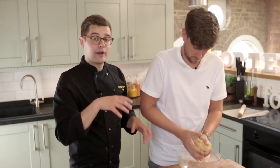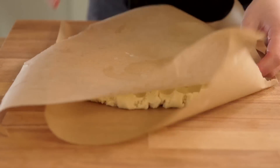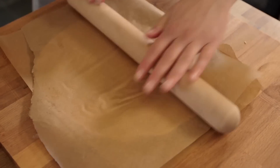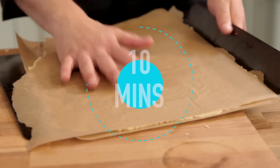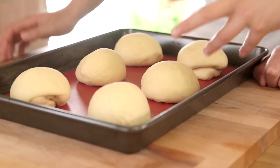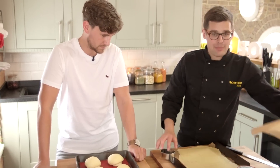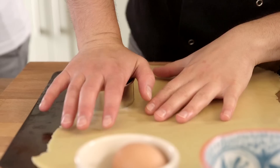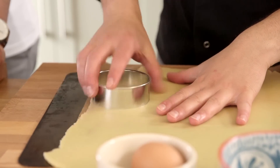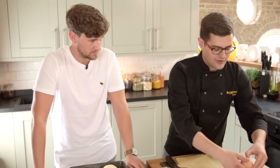Get your hands in there and bring it all together. You're looking for something you can roll out between two sheets of greaseproof paper, as thin as possible but about half a centimetre thick. Lay it on a baking sheet and get it in the fridge or freezer for ten minutes to chill so we can cut out discs. Once chilled, take the top layer off, grab a circular cutter about the same size as your buns, and cut out discs. We're going to lay these on top — this is what's going to give the pineapple effect.